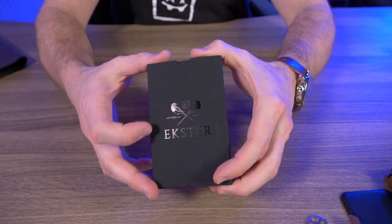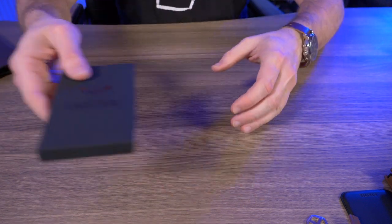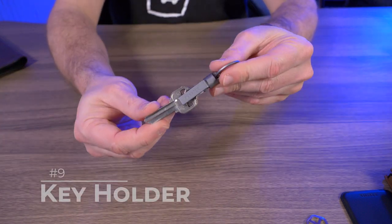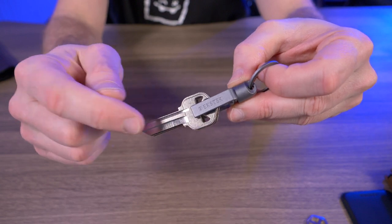Stay tuned to the end of this video to find out what I'm giving away. Trust me, you're not going to want to miss it. But let's start with last place right here, and this is the Extra key holder. Now, even though I'm putting the key holder in last place, I still like this thing.